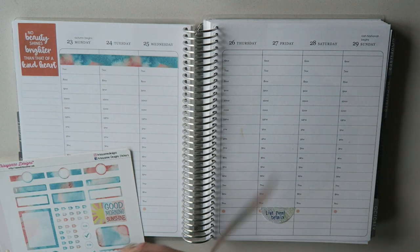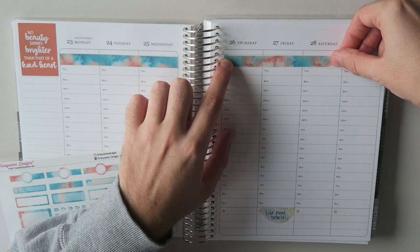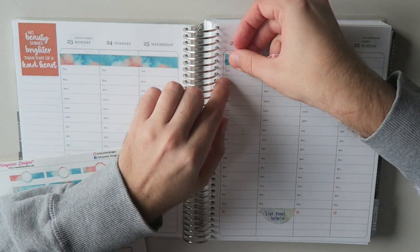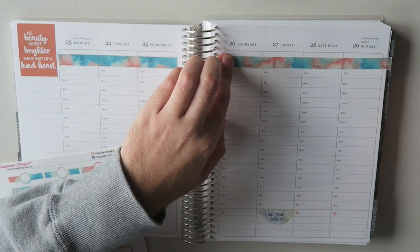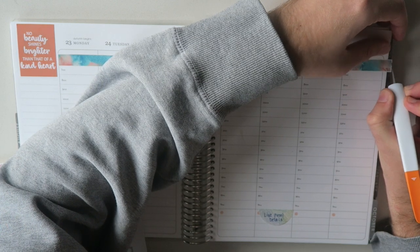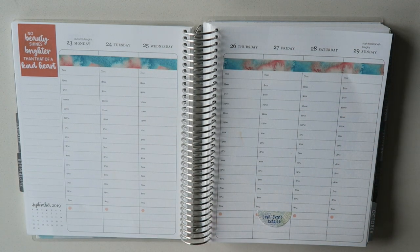And then we'll take the second piece here and run this along the other side over the 6 o'clock hour. I'll just raise this up a little bit. Perfect. Very cute. I'll just run this along here. This is one of the craft knives we got at Go Wild — one of the ones I got in my swag bag. It's come in super handy so far.